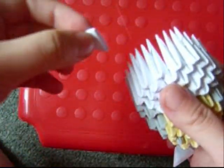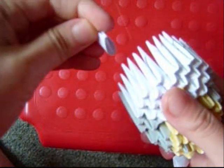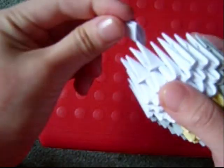Then add 3 inverted white pieces — not like that, but like that. Fill in the rest of the head with grey.